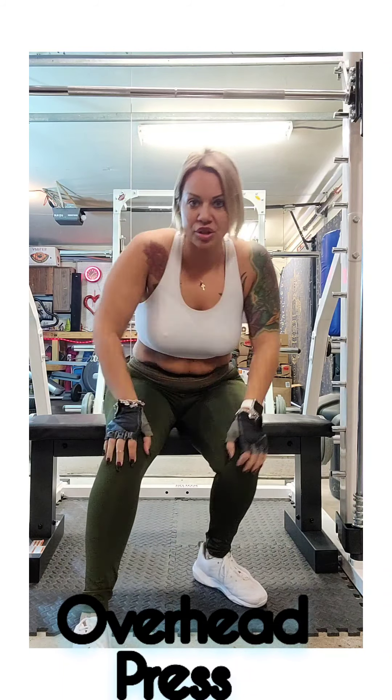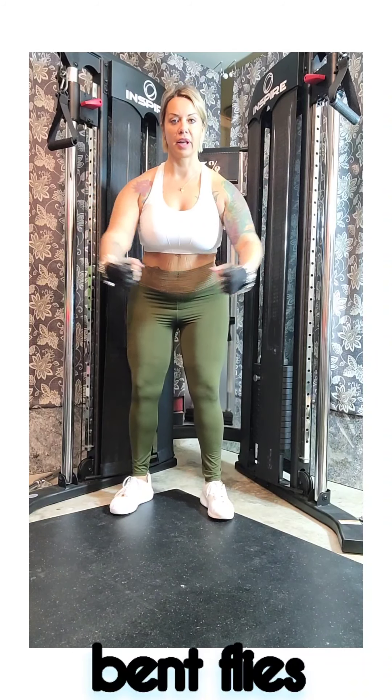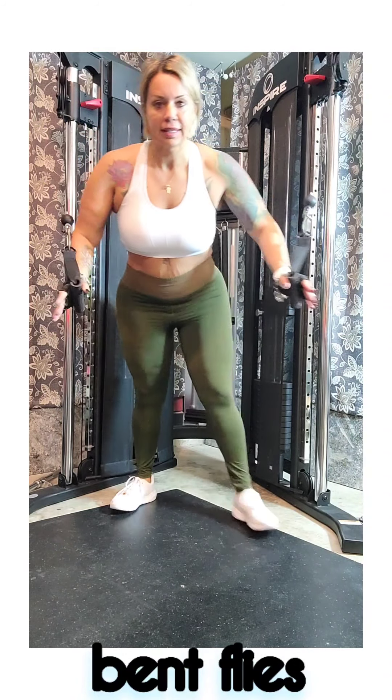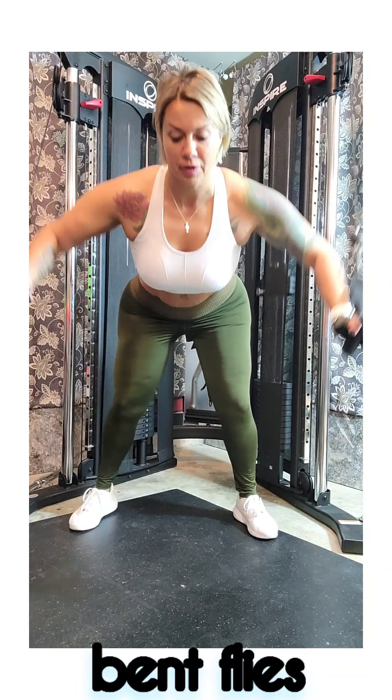Third exercise is a bent over fly. Keep my arms wide and really work on the shoulders, pinching those together when I come back. Get your weight down, you'll see that I'm hinged at the hip. Keep the arms wide.